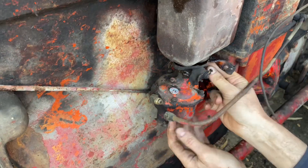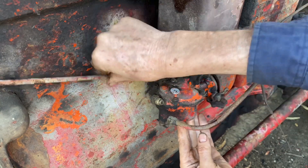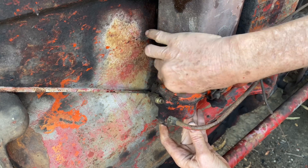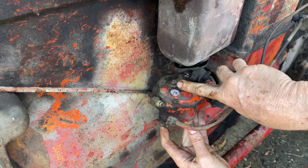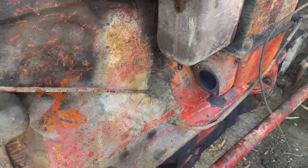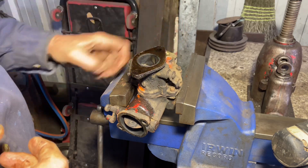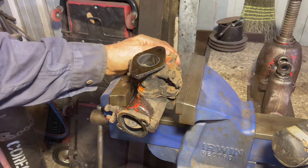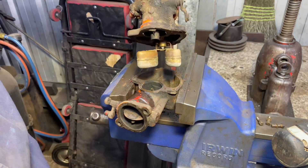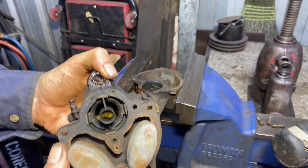One carburettor coming off — there's only a choke cable, fuel line, and throttle cable. I'm a bit suspect with this carby. Straight away, that idle screw is screwed right in — why is that? There's a fair bit of carbon down in there, which means it's been backfiring. You need a 5/16 spanner to get this one off. It's had water in there, that's for sure.